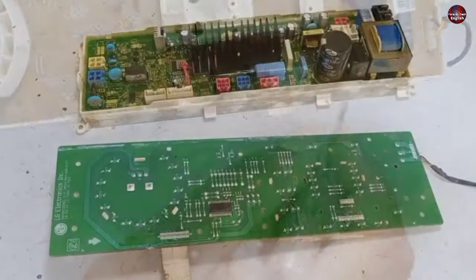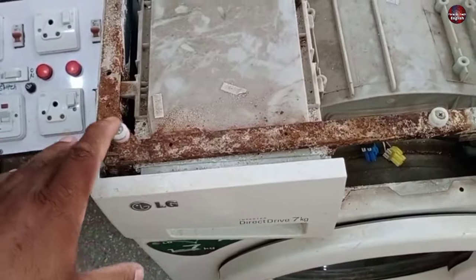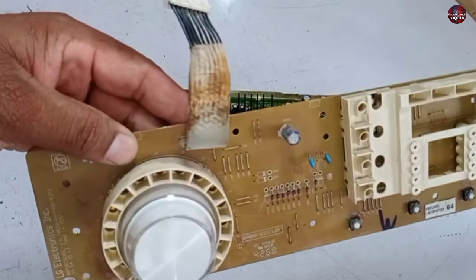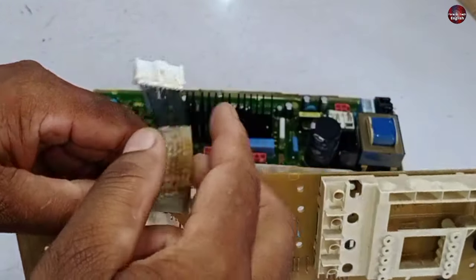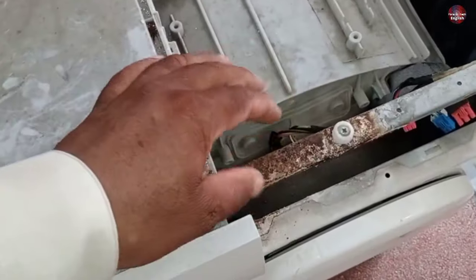Now I have separated both PCBs. You can see this is rust on these wires. The machine is also too rusty from the top. Due to this, some rust has transferred to the motherboard wires. I think the washer had a water dripping problem, which made it rusty.